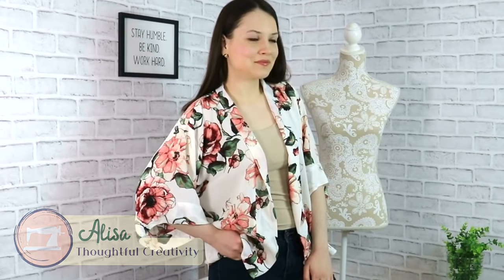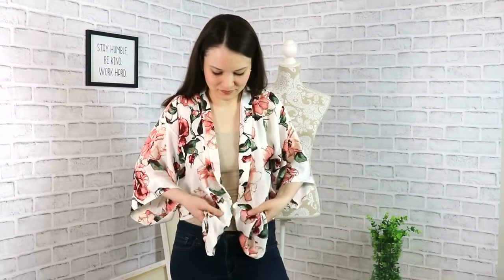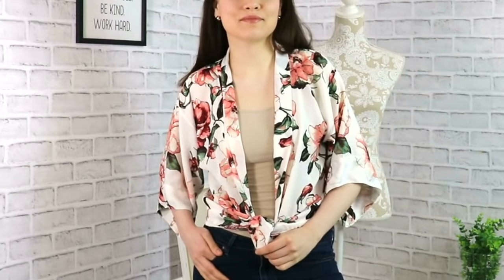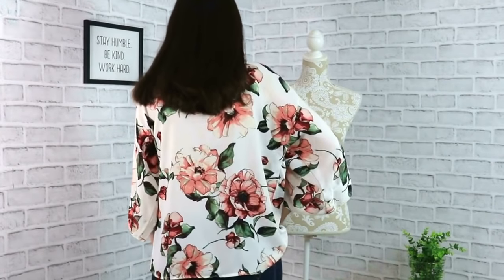Hello my dear sewing friends, it's Alisa here and today we are making this adorable and easy, super easy kimono slash cardigan slash cover-up slash blouse. The possibilities are endless. It can be pretty much anything and it is a perfect project for any skill level, especially for beginners because this kimono is basically made from rectangles.